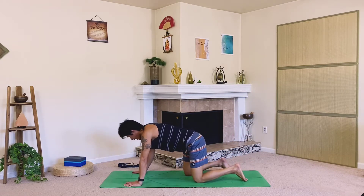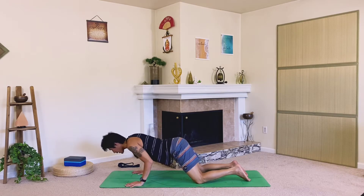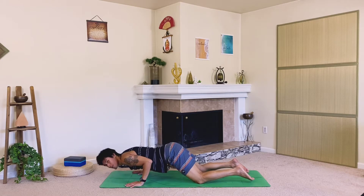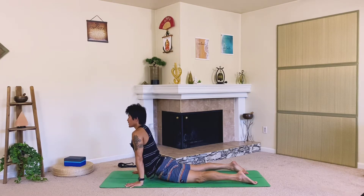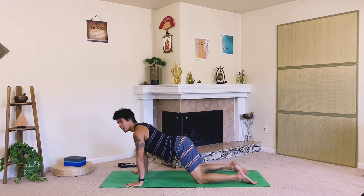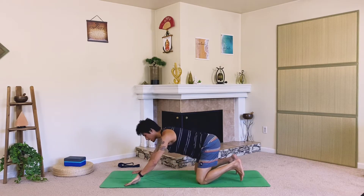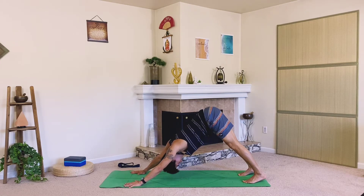Let's come back to hands and knees. Lower the chest, bend the elbows straight back as low as you can go, then press yourself up into a high cobra. Lift the chest, maybe look up. Exhale it out, let's come back to downward facing dog. Sigh it out, enjoy this posture.